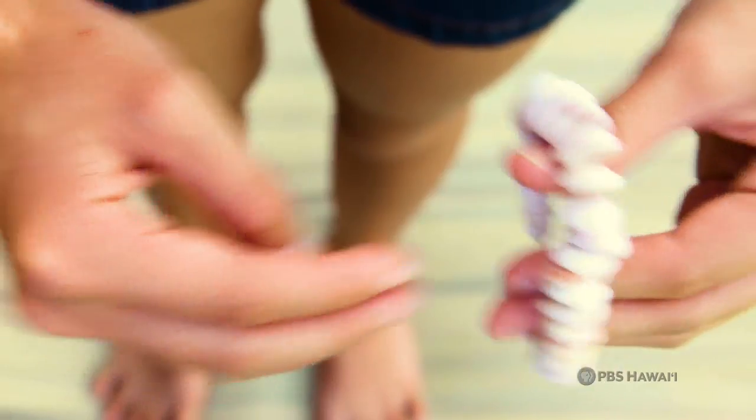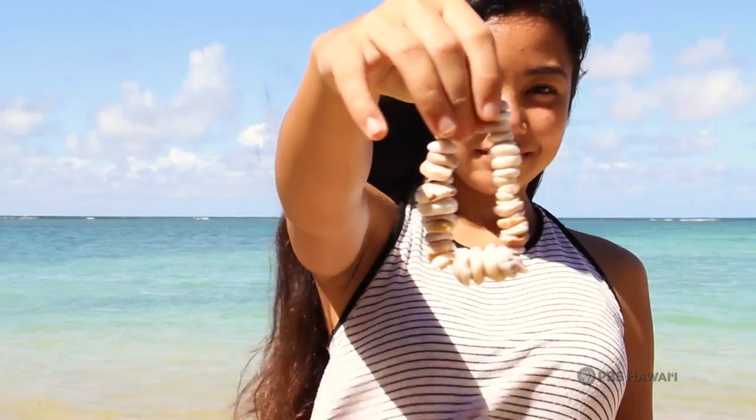And there you have it, your very own puka shell bracelet. This is Amber Sunshin from Island School for HIKI NŌ.